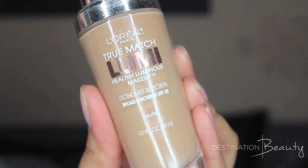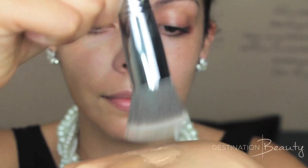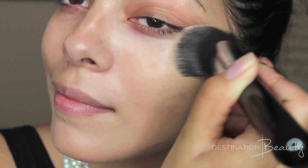Next, using True Match Lumi Healthy Luminous Makeup, and this is in the shade Natural, to the back of my hand, and buffing it into my skin with a flat top kabuki brush. Using circular motions, I'm going to give myself a thin application with an airbrush look.